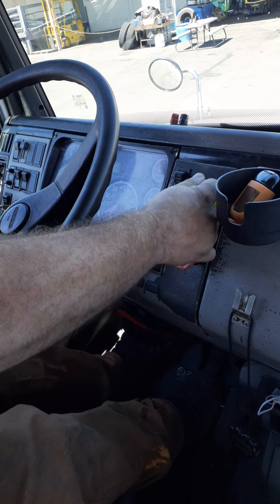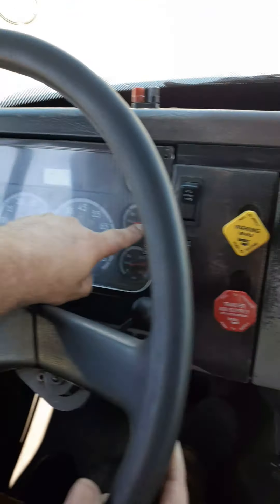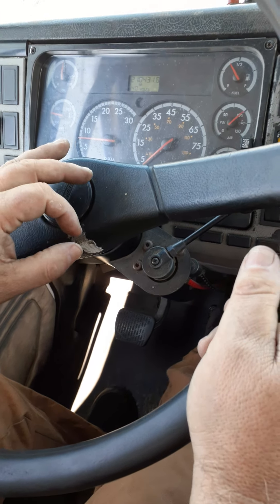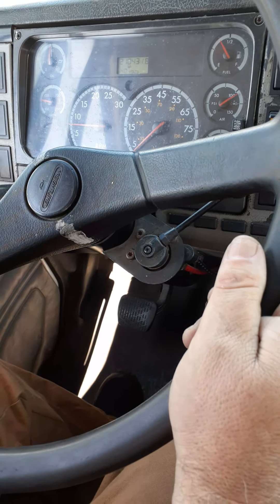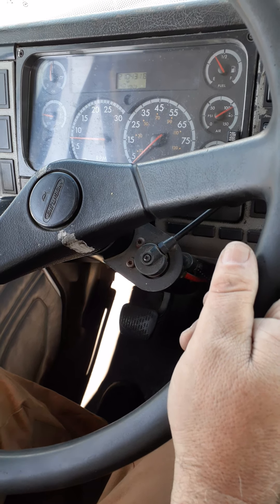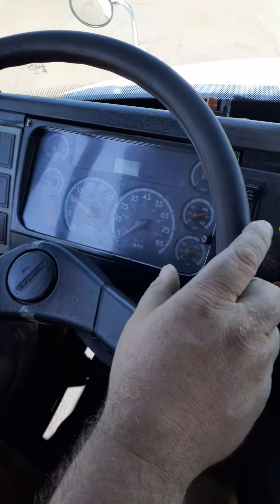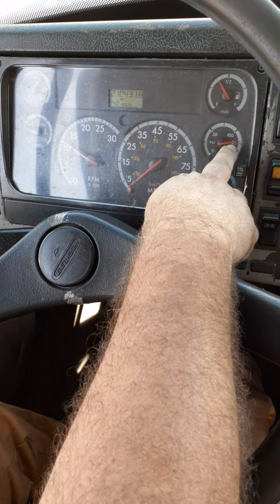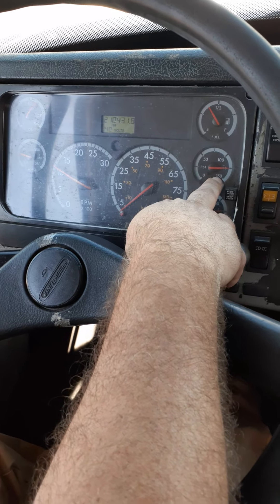Stay right where you are. Engage both brakes, place the vehicle in neutral, and now fully charge your system back to cutout. If your needles don't move, release air below 100 and tell him: my needles did not move, I need to release air below 100, and now my air compressor is going to kick on. If it's already moving, you don't need to do that. Speed it up by increasing RPM between 1,000 and 1,200, waiting for the needle to cut out again at 127, 126, or 125, and give the correct reading.